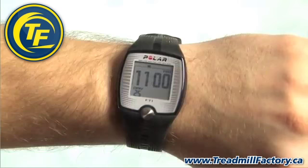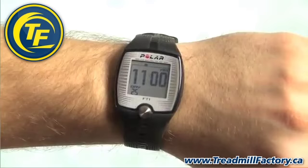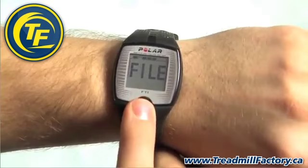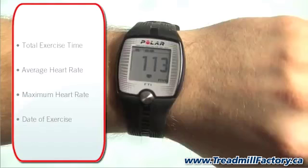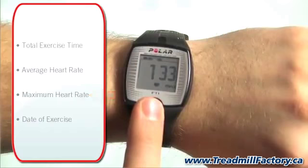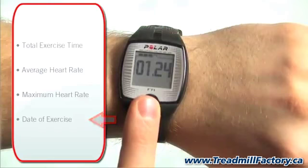From the time display, press the button twice to reach the file menu. Wait a few seconds and the total duration of the exercise is displayed. Press the button and you will now see the average heart rate for this exercise. Press the button again for the maximum heart rate, and one more time to see the date this exercise was completed. When you are finished reviewing the exercise file, press the button to return to the time display.